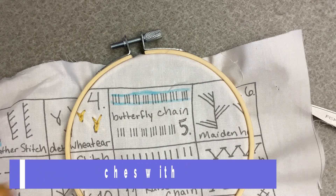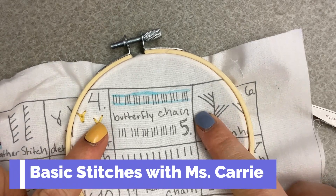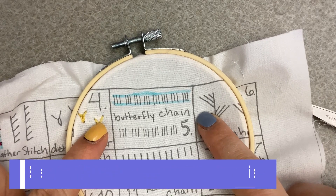Welcome back to Basic Stitches. Today we're learning the butterfly chain. Let's see what you'll need.